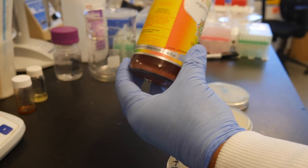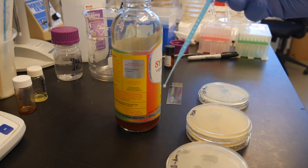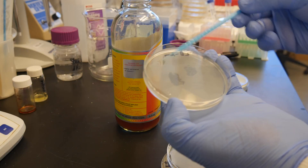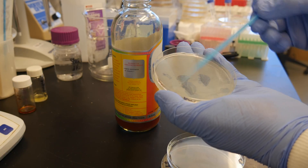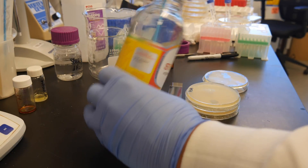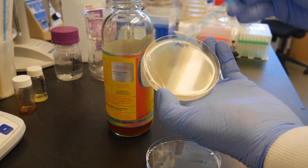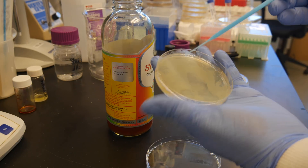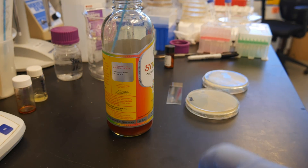I'm going to dip this swab in here, try to get down to the bottom. Really all you need is just a tiny bit on the end of this swab. Do a little simple isolation streak. Dip it again, and do one for the potato dextrose agar, and one more for the LB amp.